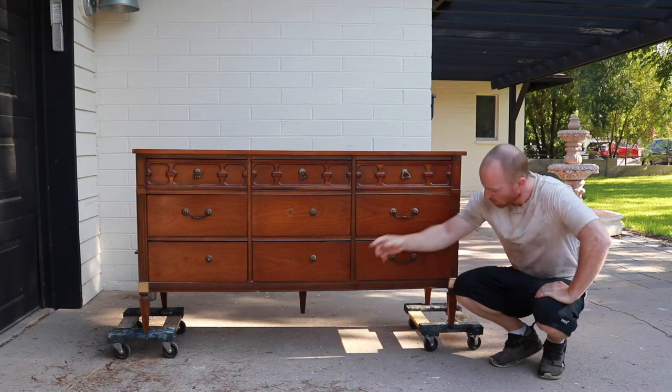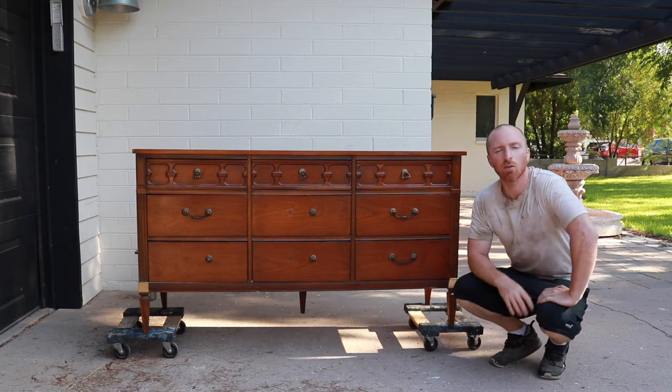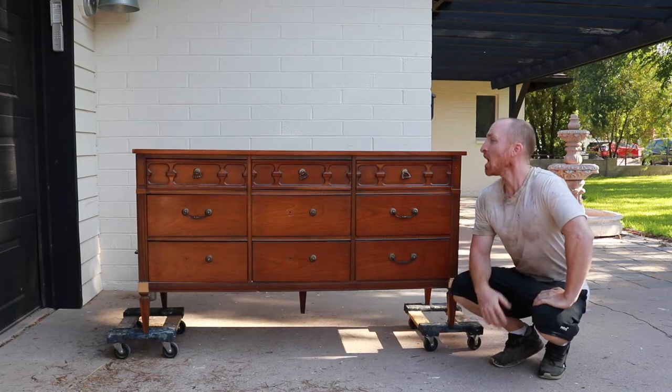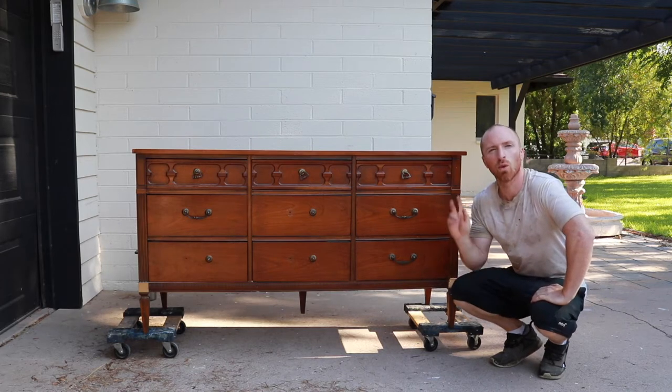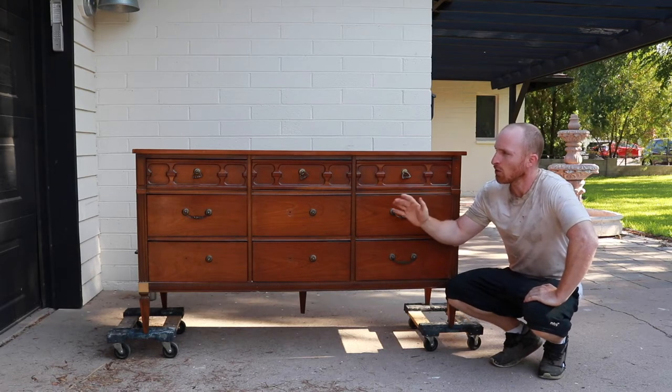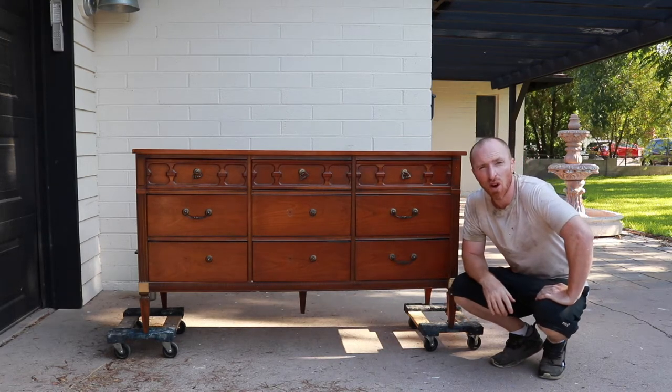Overall the condition is really good. We're missing the little caps here but that's fine — we're sanding them smooth, you won't even notice they were missing. The top is in good condition. We'll do a quick run: handles off, sand, paint, scuff a little bit, wax — about 4 hours of work here.